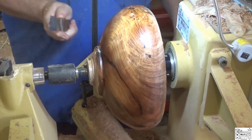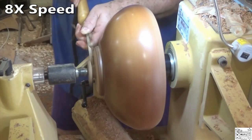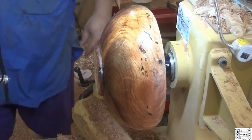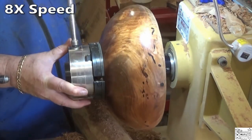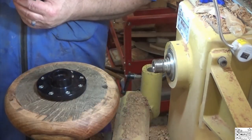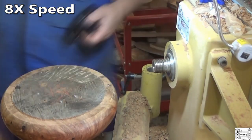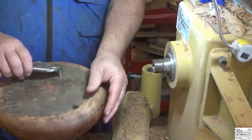Now I'm gonna part this off, get it off of here, put the chuck on it, turn it around. Get that faceplate off and get those busted screws out. Now the fun begins. I may need to look into ordering a better quality screw — these are supposed to be good. Now if all four of them were this easy, it would be wonderful.